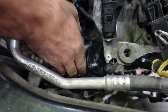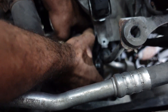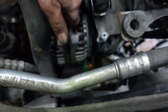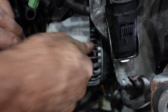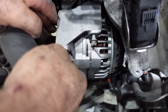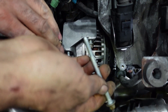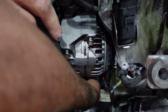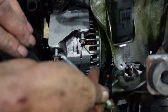Now we're gonna put the alternator back in place. Bolt number two, three — at the lower part there's not much visibility there — number four.